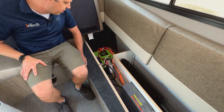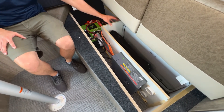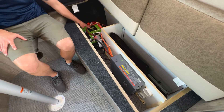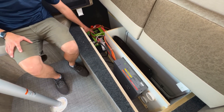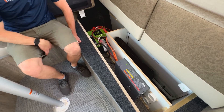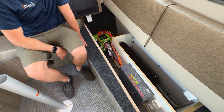Under the dinette you have your battery storage and inverter location. This does take up a little bit of room from your exterior storage. You've got two 100 amp hour lithium batteries and a 2,000 watt inverter — again, going to run everything except the AC — located here underneath the dinette.